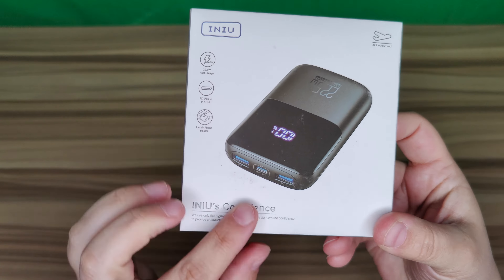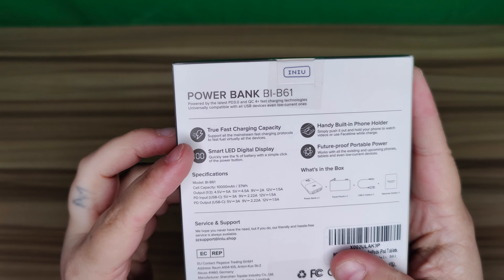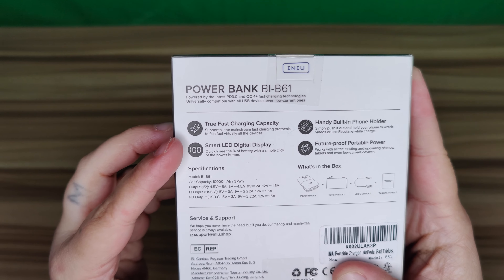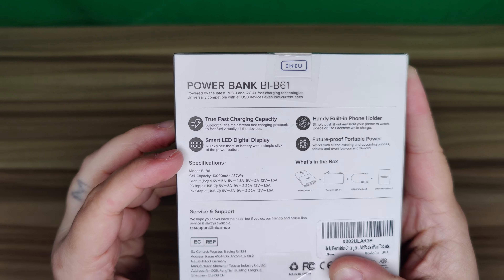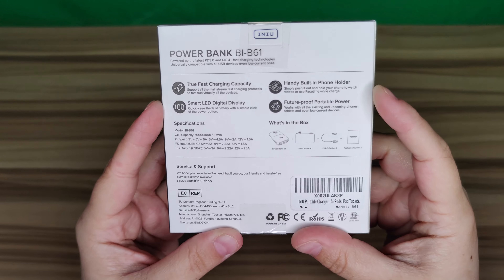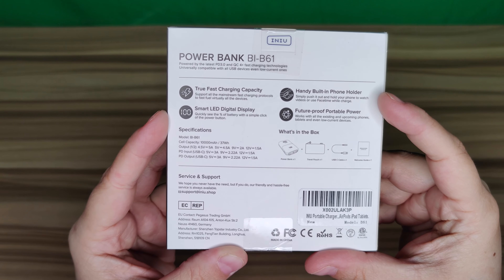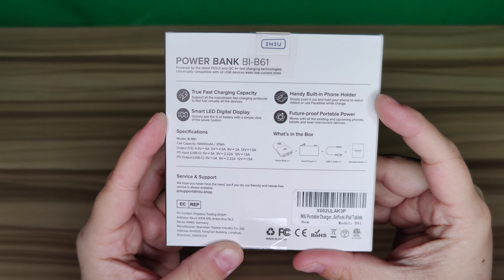It does charge up your devices several times — for a tablet it's about one to two times, and for a cell phone it could be three or four times. This is the B61, and it features true fast charging capacity with a smart LED digital display.